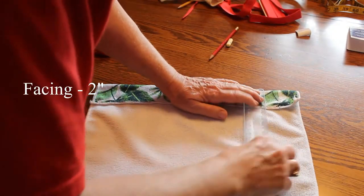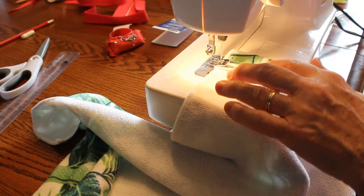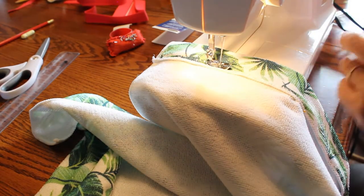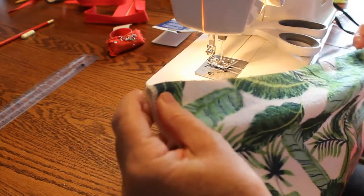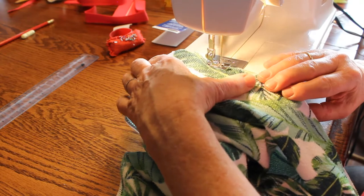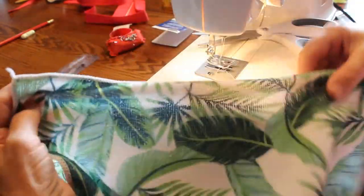I don't have to make a facing, but if I want it to hang really well, I just turn about two inches over at the top of the apron, pin it, and then I stitch it to make a facing. Since I'm doing kind of a decorative top stitching, I do want to take my time and not go lickety split. I'm going to top stitch this top edge here, just about a quarter of an inch from the edge. Doing this gives us a little more firmness at the top of the apron — it's not going to flop down as easily as without the facing. So that facing will make it more stable.